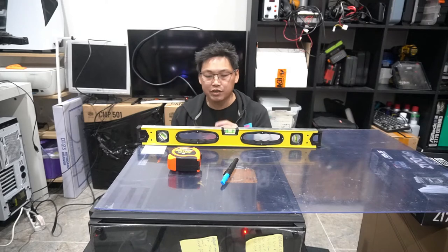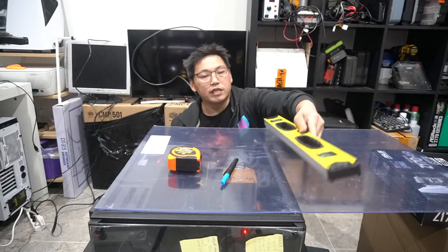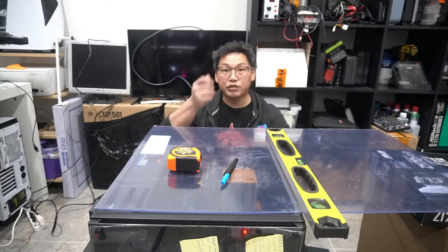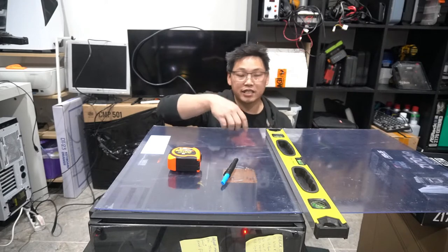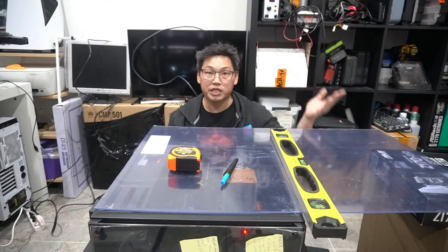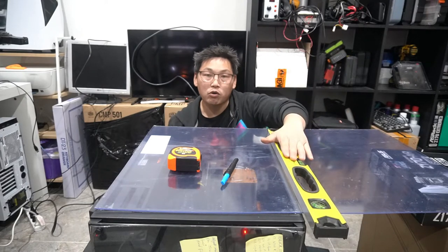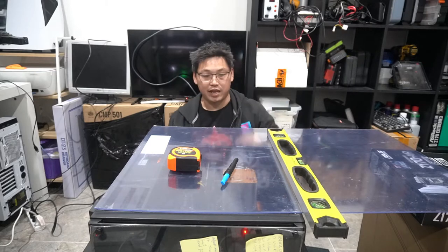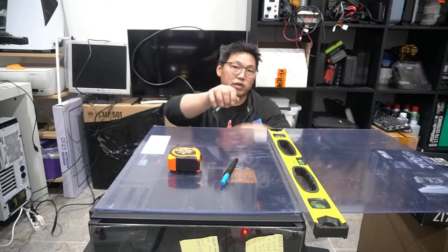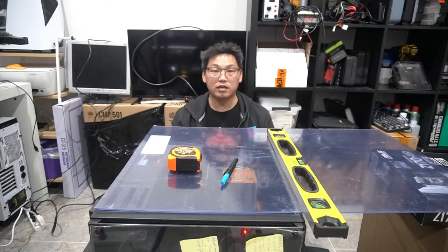The point of the utility knife — because the acrylic is only about 3mm thick — is that you keep your straight edge against your line and use a utility knife to simply keep scoring it until you get all the way through. Doing it with a utility knife is also going to give you a straight cut. It's all about how you hold down your straight edge. As long as you're pressing against it, you're going to always get a perfectly straight cut. I'll show you guys how I'm going to mark it out and then we'll get cutting.